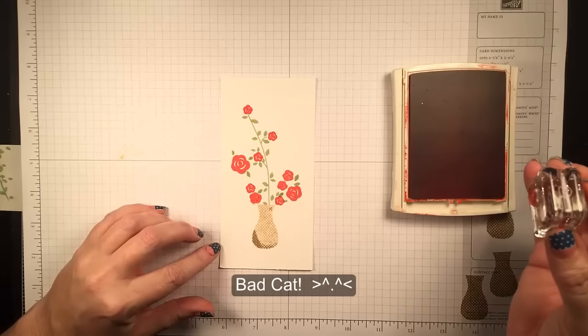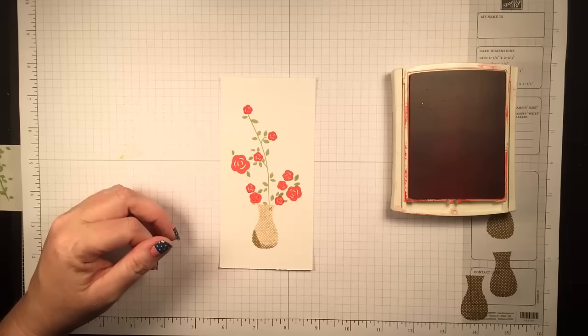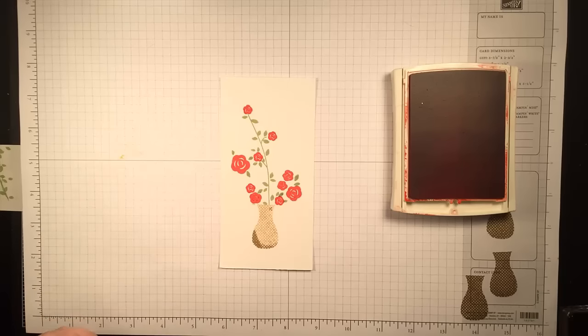Oh hi Maddie! Whenever I do a voiceover, Maddie thinks I'm talking to her and so she feels the need to contribute something. Thanks Maddie for contributing to my video.